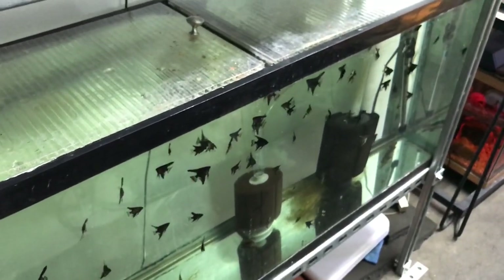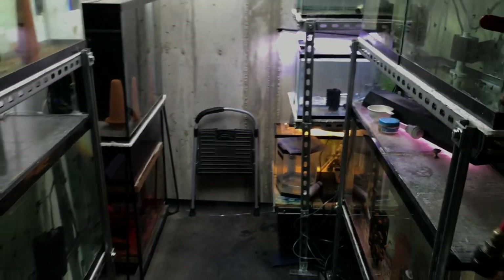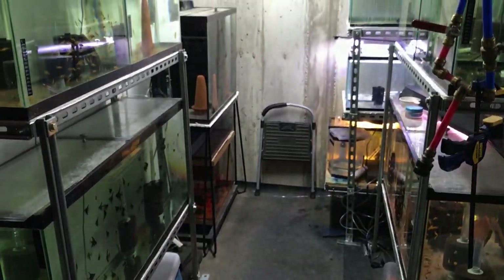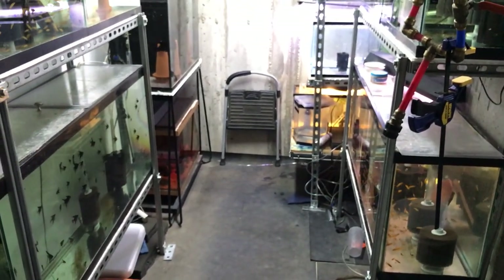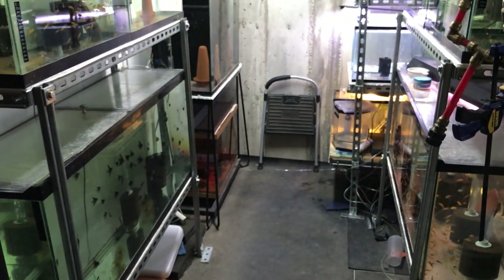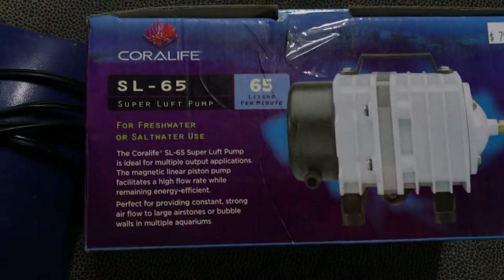I haven't had anything die off on me, so that's been really good. I just wanted to show that update of how I changed up the air system — it's working really well. It's not a blower or anything, it's just a linear displaced piston pump, and I like it for my needs.